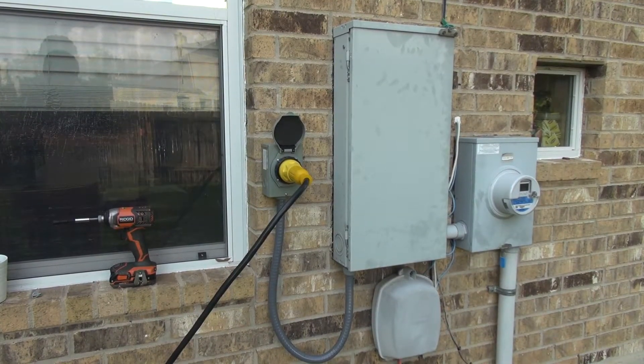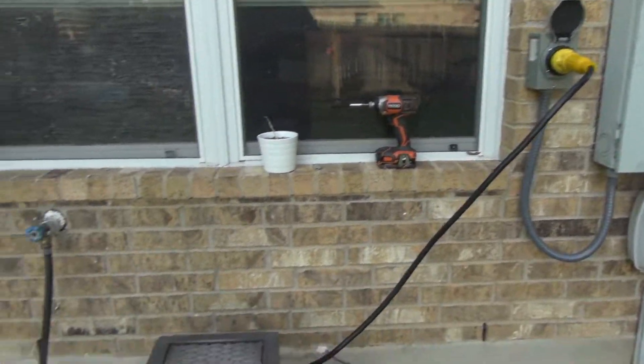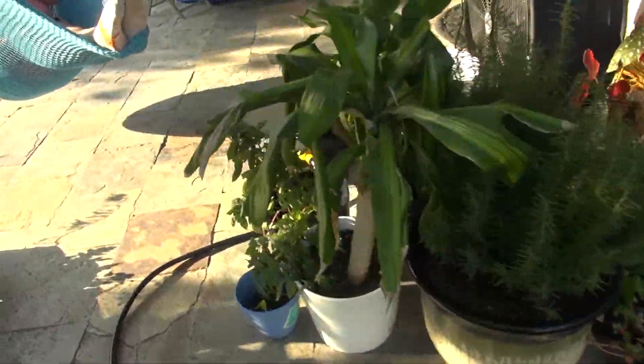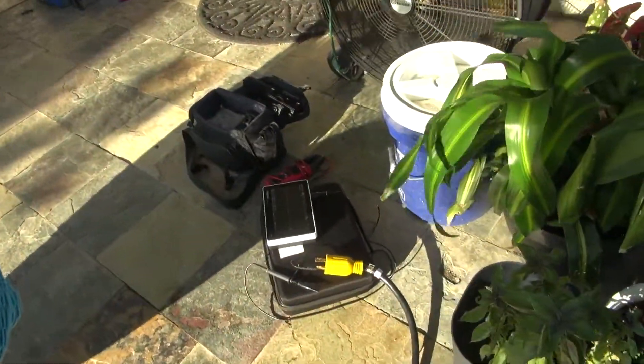Hi kids! As promised, I wanted to make a short video comparing the quality of power between that which I get from my electric provider, a traditional generator, and the new Harbor Freight Predator 9500 generators.